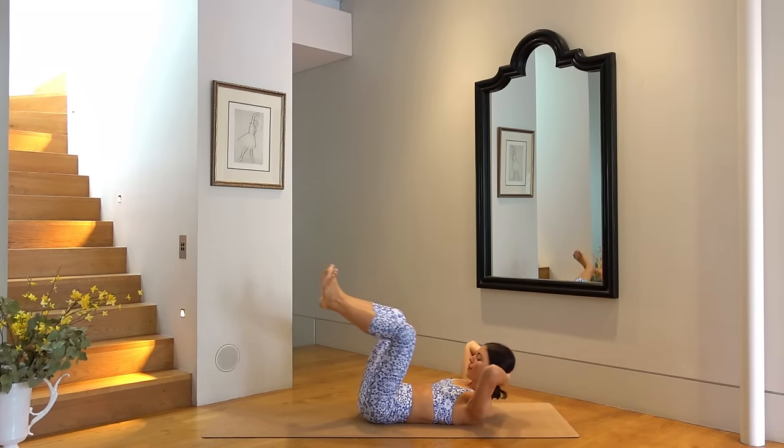Thank you so much everyone. I hope you enjoyed this quick but super intense core workout. If you liked this workout and you want to see more like this, don't forget to like this video, leave me a comment, maybe share this video with a friend, and subscribe to my channel. Thank you so much lovely people, and I look forward to seeing you next time. Bye bye.